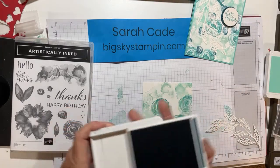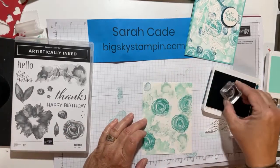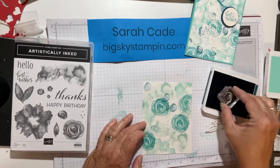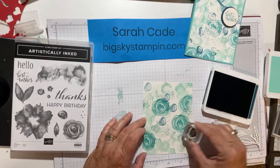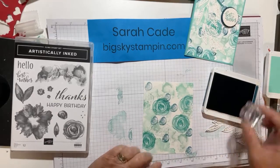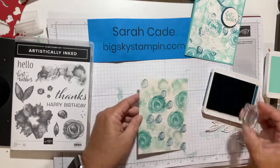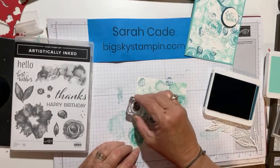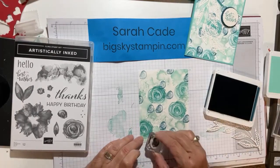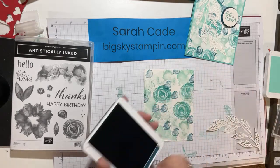Now I'm going to grab my Pretty Peacock — this is my darkest one and this is the smallest stamp. You can just put dabs of it anywhere you want to. I think it looks good just about anywhere, but again I'm trying to leave some white. Maybe a little bit there and a little bit over here — just kind of balance it out. So there's my stamped background.